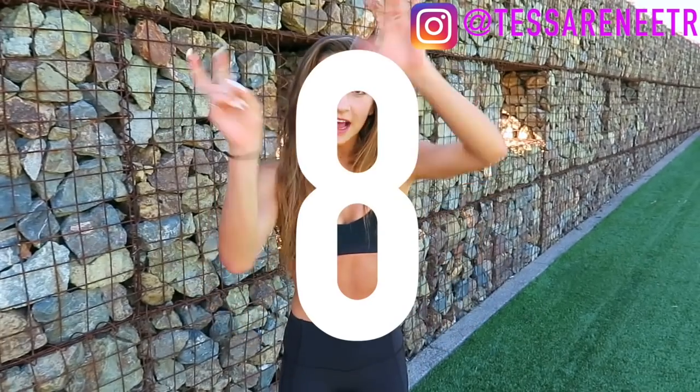Hey guys, it's Tessa here — in case you've never seen my face, hello, it's nice to meet you! Today I'm coming at you with seven of my favorite butt exercises. I suggest using ankle weights or one of those circular bands, but if you have no access to that equipment or if you're simply not strong enough, you can do it with no equipment at all.